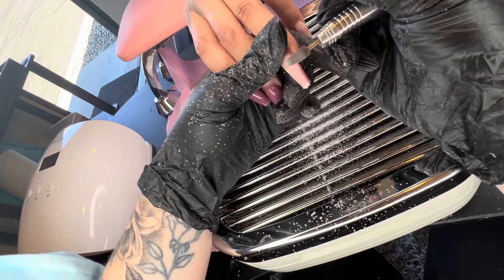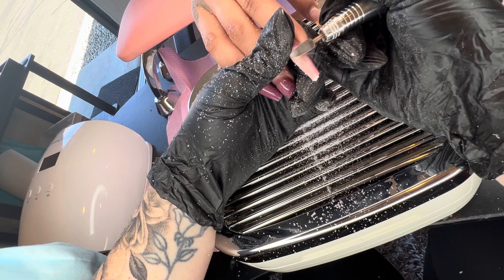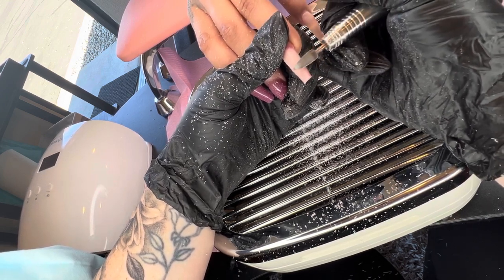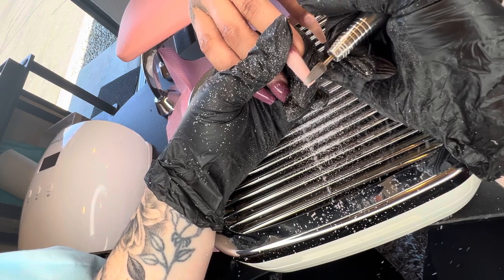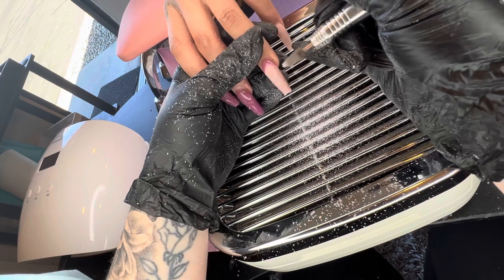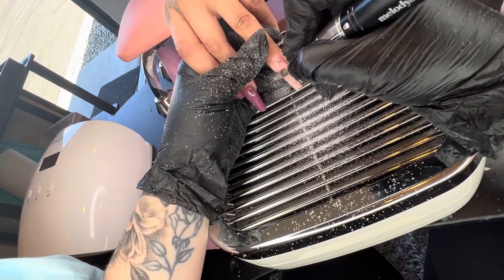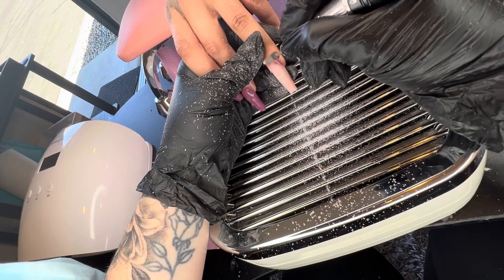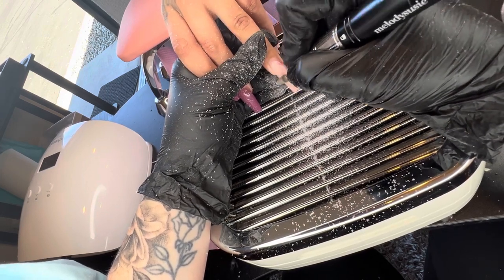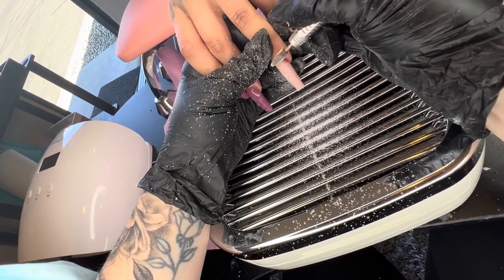I absolutely love this — it really saves a lot of cleanup time. See how when I lift the nail up, it all comes back towards the back, towards my palm, off of the dust collector. Well, I hope this video helped you guys decide on what dust collector to get. It's not perfect of course, but it literally sucks up about 90% of the dust. So I do highly recommend this, and thanks for watching.